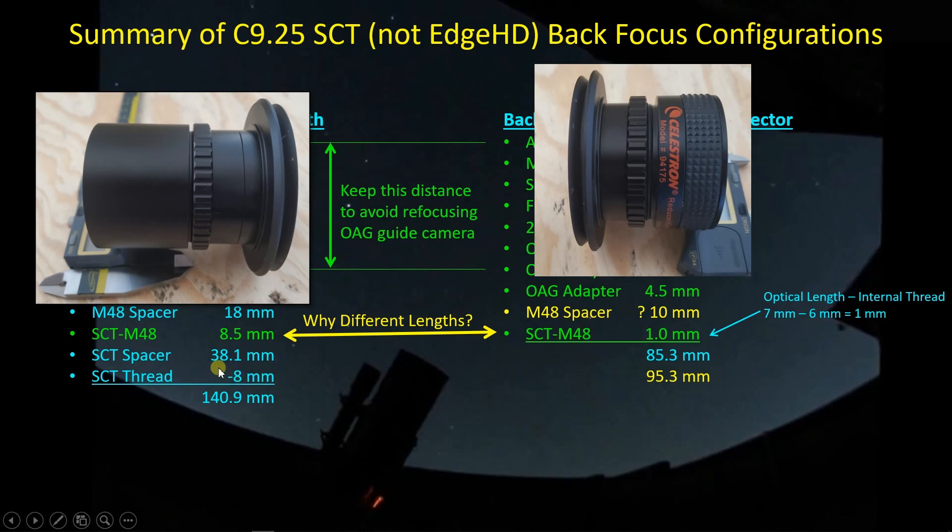I'm taking into account the thread length of the SCT itself with a negative 8 millimeters. Rather than doing it Celestron's way, I prefer to list the full spacer length of 38.1 millimeters and put a minus 8 separately — as a result, my back focus for the native focal length is about 140.9 millimeters. For the focal reducer, I'm playing around with two options: including a 10 millimeter M48 spacer gives a back focus of 95.3 millimeters, or removing that spacer brings it down to 85.3 millimeters.